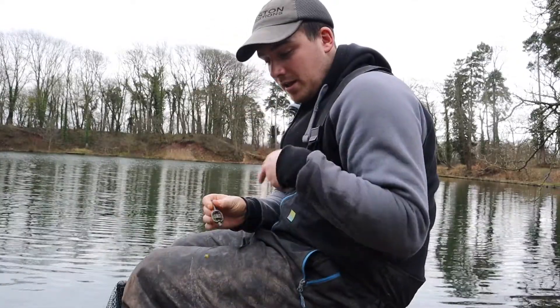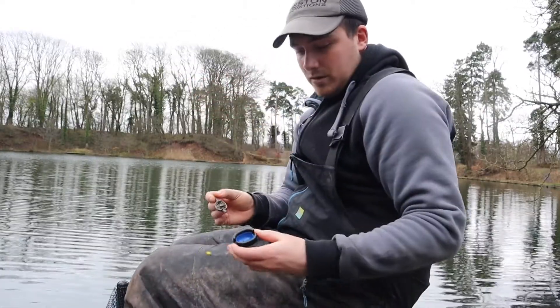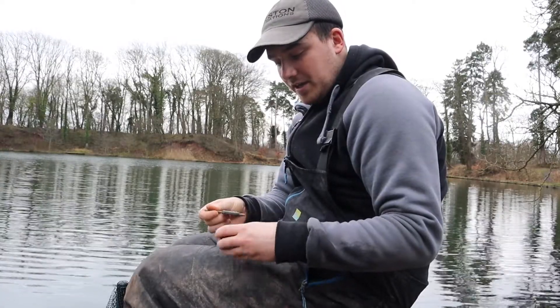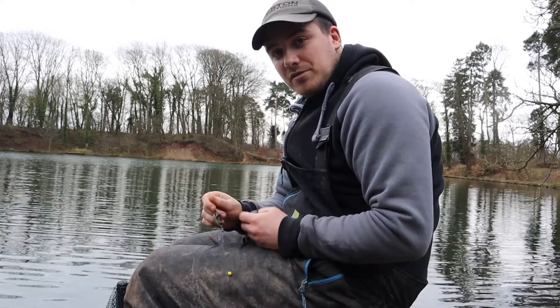A method feeder — this time I've just got an elasticated one just for the purpose of this video — and a mold, which is that one there, which is the correct size for this size of feeder, which is a small one from Preston. So we're just going to grab our bait, load it up, and show you how simple it can be.